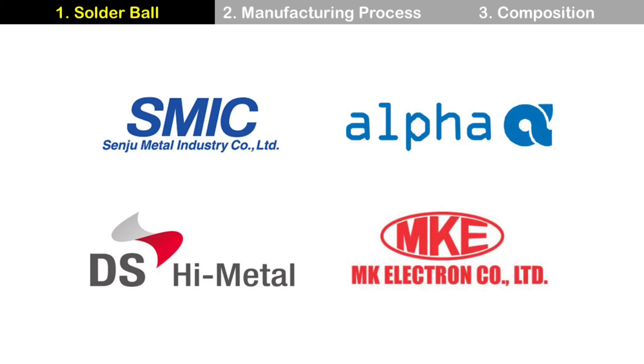Major suppliers are Senju from Japan, Alpha from the US, Duksan, and MKE from Korea.